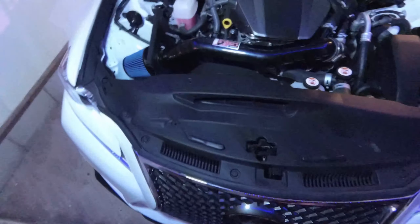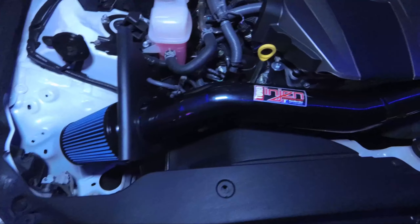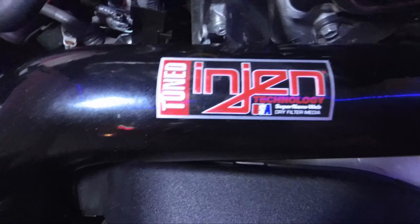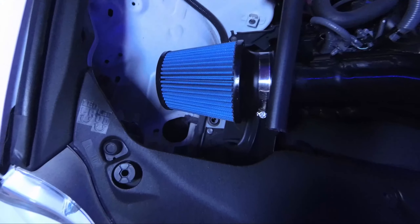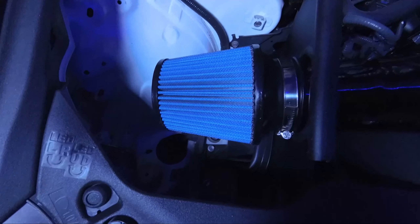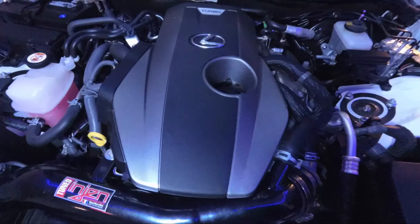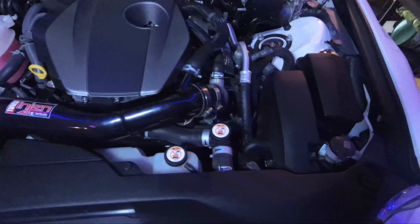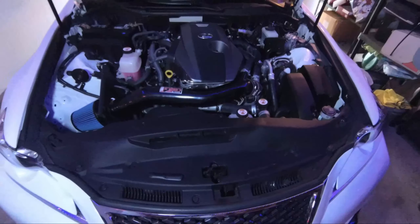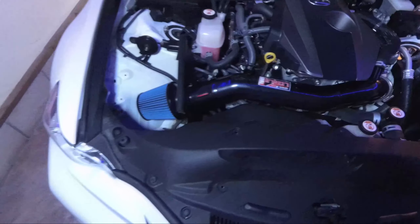It is done and it is looking great. It says 'Tuned Engine Technology Super Nano Web' — apparently this filter is a super nano web that doesn't take any oil, and to clean it you just spray it out. I'll have to read more into that. All I have to do is put the engine cover back on and tighten up the battery again.